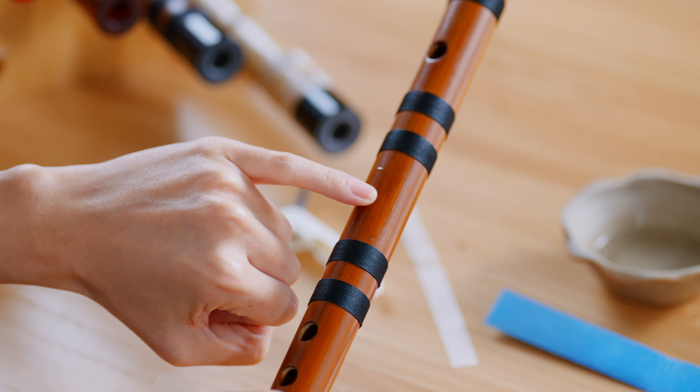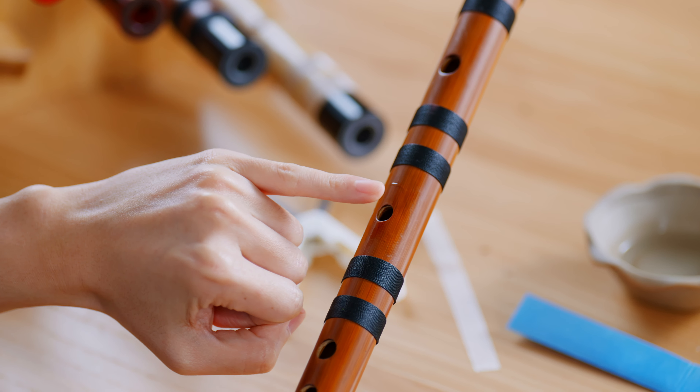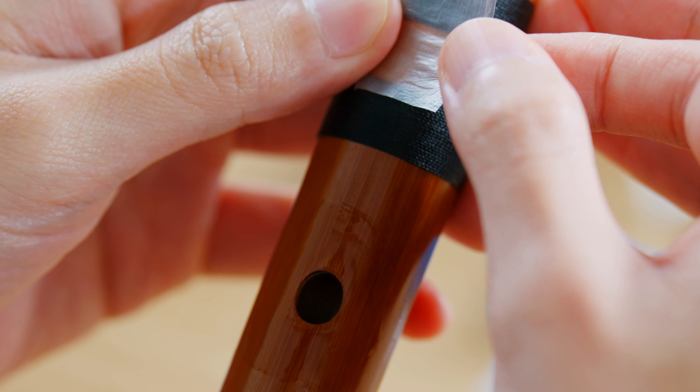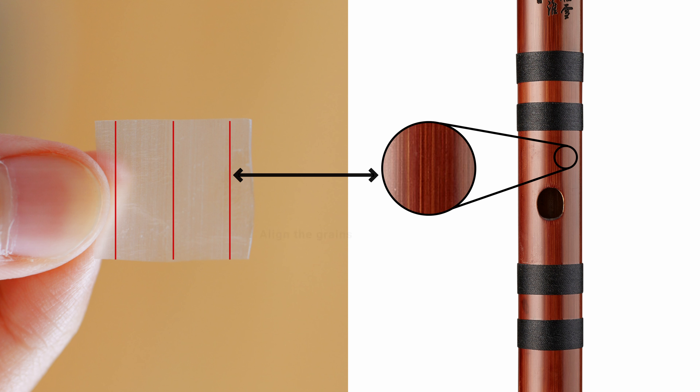Use your pinky to dry the hole. Hold the di zhi on one hand. Take note of the vertical lines on the di muo and note that it must be aligned to the bamboo grains of the di zhi.